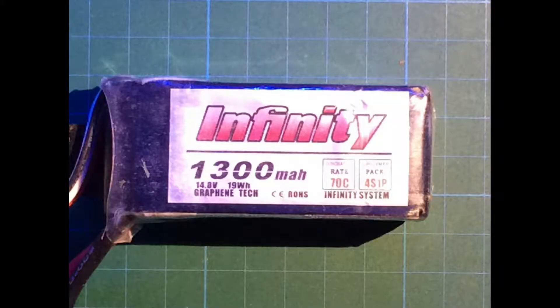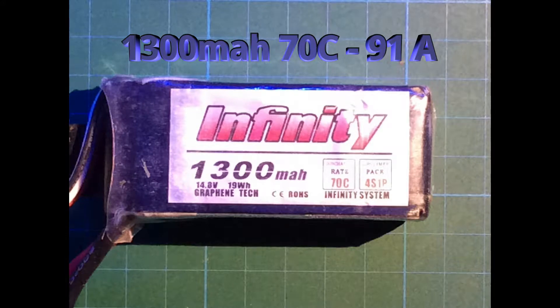The Infinity LiPo I've got here also has 1300mAh or 1.3A, but it's just 70C. That means this LiPo can supply your drone with 91A continuously without damage. That's actually a lot of amps, but with the new-age motors we get today it's a bit too little. Those race motors really need a lot of amps, and this battery will get quite warm.